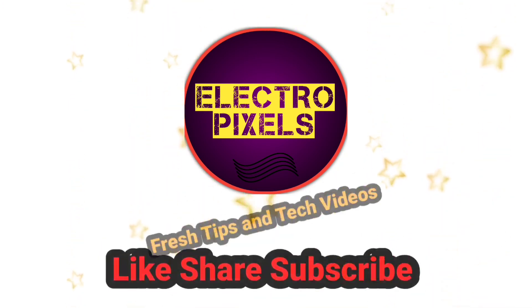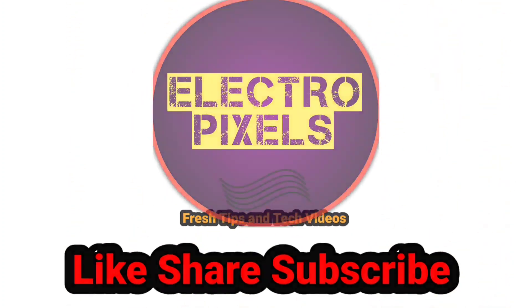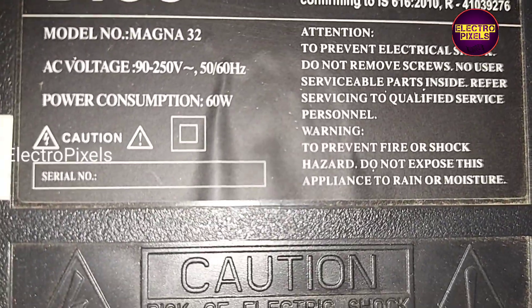Hello friends, welcome to Ultra Pixels. If you like our channel, please don't forget to like, share, subscribe and press the bell icon for getting further notifications. Friends, this is a 32-inch Deos LED TV.